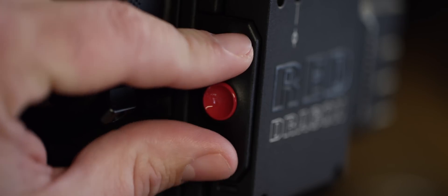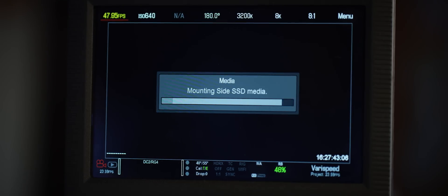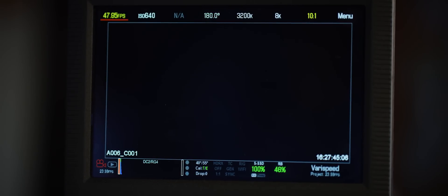So let's go over the basic process for formatting a mag. Let's say I've shot as much as I want to on this mag. I'll hit user buttons one and two — that will safely eject the media. I'll then move that over, have it backed up, have the backup verified, and then at that point I can reuse this mag. I'll reinsert that.